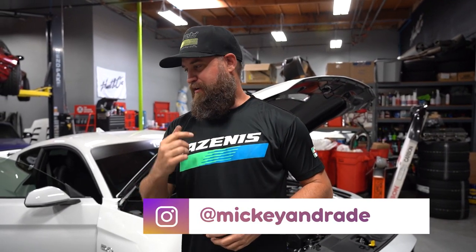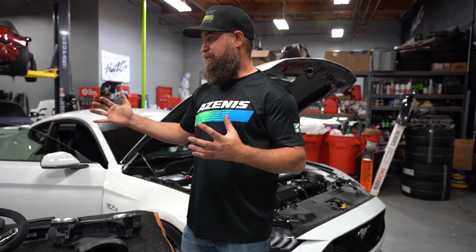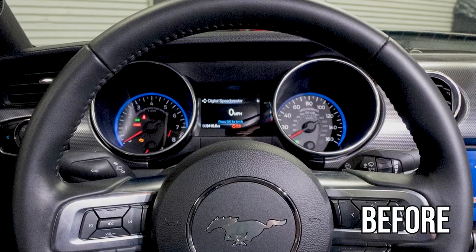Hello and welcome back to today's vlog here at Throttle. We got a really exciting update for you guys on our 2020 Ford Mustang, which is now a sweepstakes vehicle. If you guys didn't already know, that's right, we're giving this thing away. And today we are going to tackle the digital gauge cluster conversion.